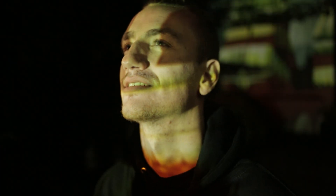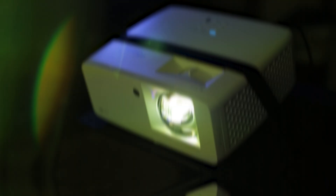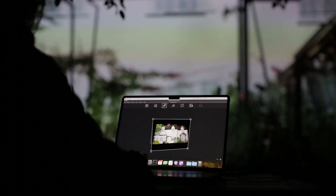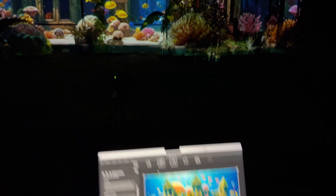This is the four-step map to success. One, install LumaMap software. Two, connect your projector. Three, map your house using outlines or a photo. Four, create stunning facades with AI from presets or use your own prompts.